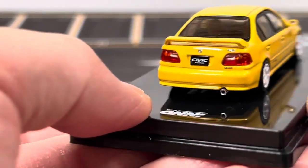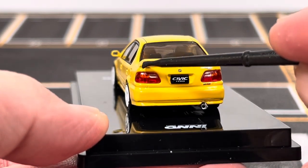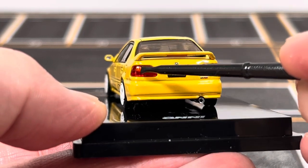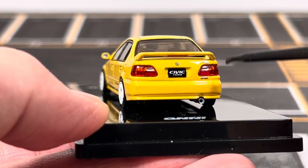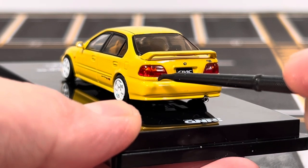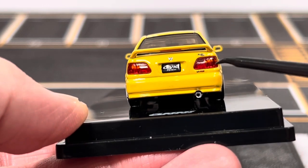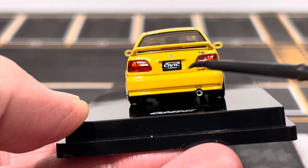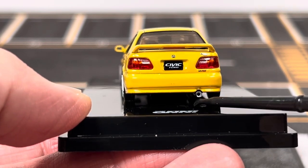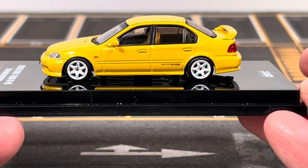Looking at the rear, you get a spoiler with this RS edition — not a really tall spoiler, just a medium one — and there's a brake light on the spoiler. The rear tail light assemblies are also separate lenses, and Inno64 has done a really nice job here. The details are crisp: you have the red section, the amber, and the white reverse light. You also get the Honda logo, more badging, the Civic Ferio license plate, and the exposed tailpipe on the bottom of the bumper.